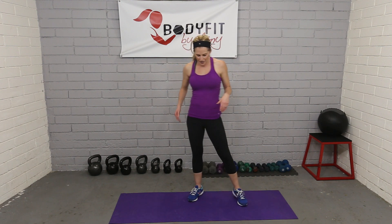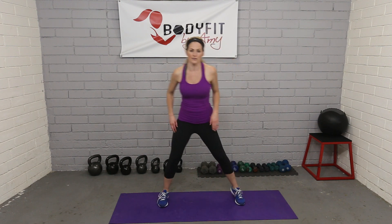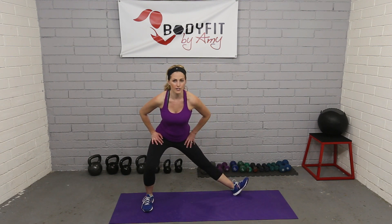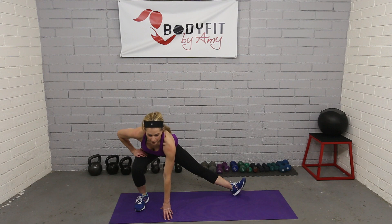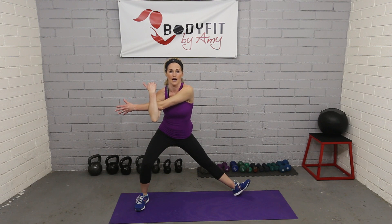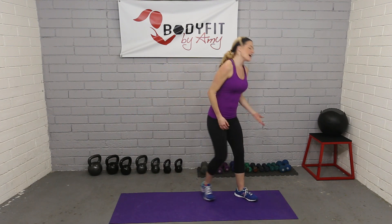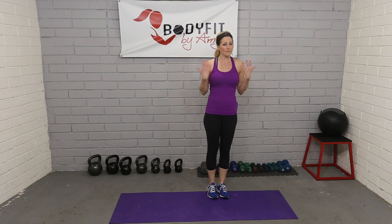For another leg stretch, open up those feet really wide, lean into one leg — almost like a side lunge — and pull the toe up. You can get really low for more of a stretch, or stay higher. Sometimes I pair this with taking the arms across to get a little arm stretch as well.